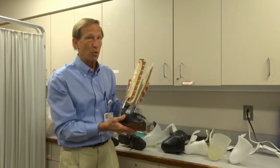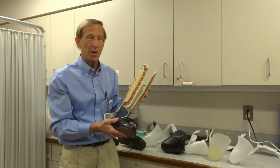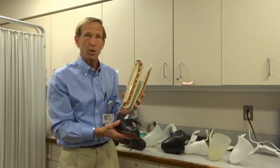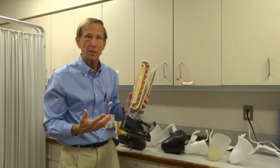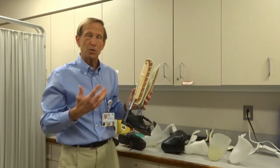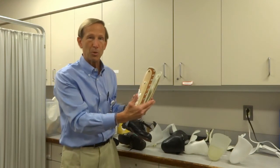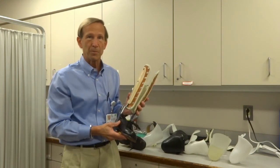So there are a variety of AFOs out there. If you have conditions ranging from very simple foot drop to more complex problems like Charcot joint, you need to talk to your doctor and your orthotist about what AFO or brace design will work best for you. Thanks for listening.